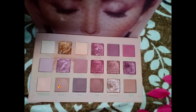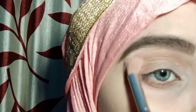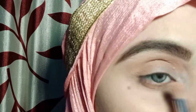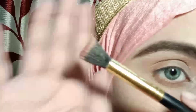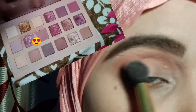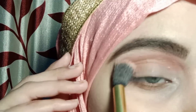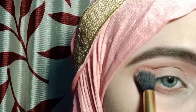After that, I will use the Huda Beauty palette with a light brown shade and I will buff it in. Then I will deepen the color further, adding more color to the lid.